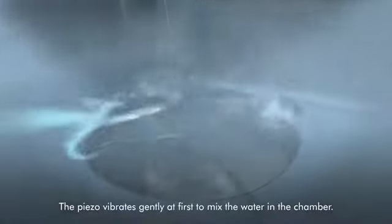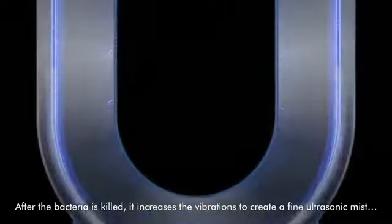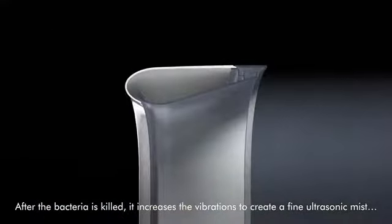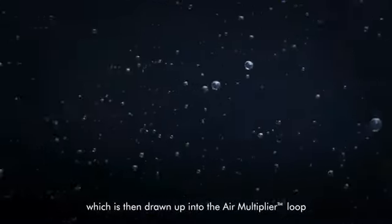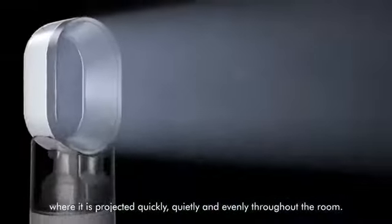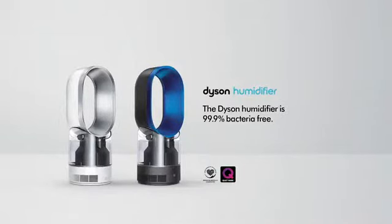The piezo vibrates gently at first to mix the water in the chamber. After the bacteria is killed, it increases the vibrations to create a fine ultrasonic mist, which is then drawn up into the air multiplier loop where it is projected quickly, quietly and evenly throughout the room. The Dyson humidifier is 99.9% bacteria free.